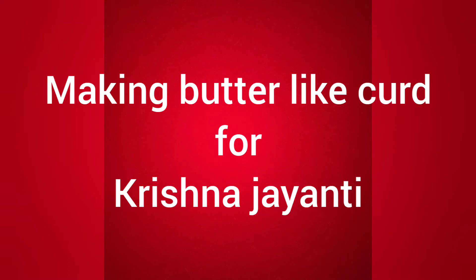Hello everyone, today we will see how to make butter-like curd for Krishna on Krishna Jayanti.